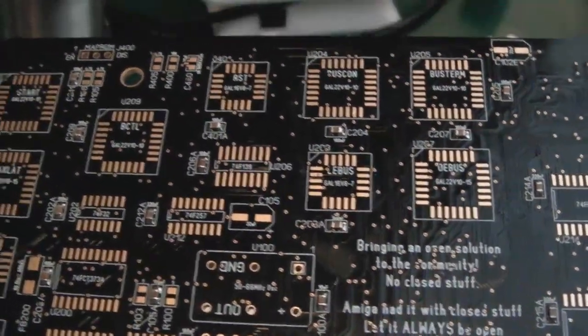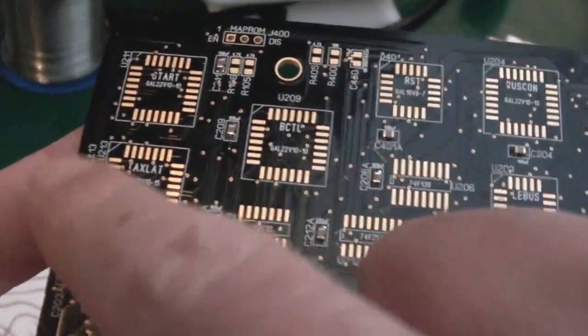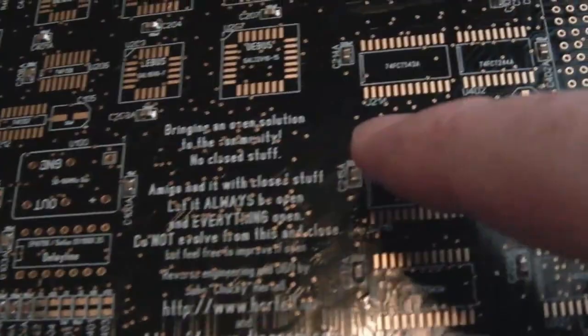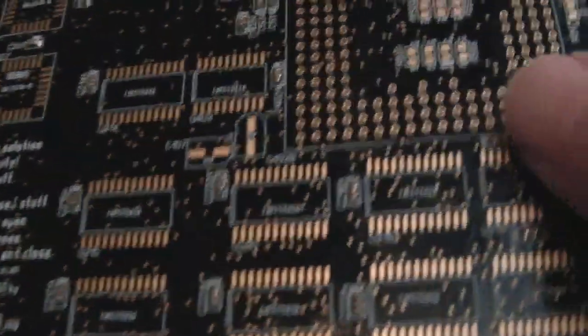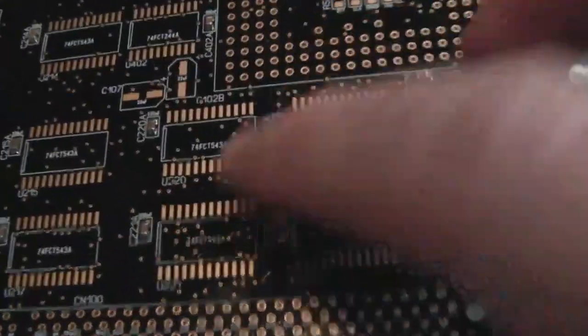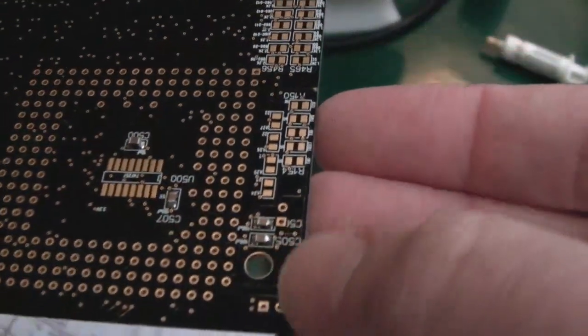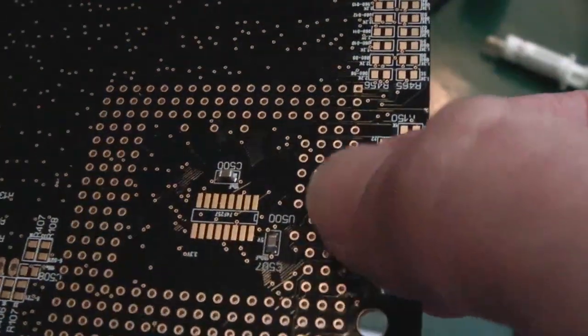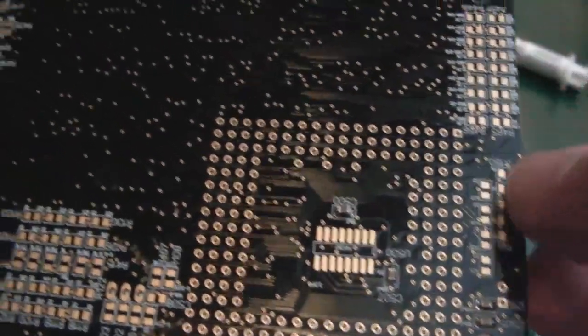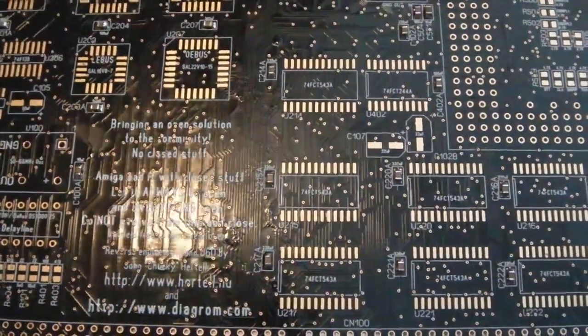It has taken me about an hour and a half to get to this stage. I've done all the caps — well, apart from the electrolytics. You can see them dotted around the place — there's quite a large fragmentation of them, all over the place, which is what you'd expect. You need at least one decoupling cap per chip here.